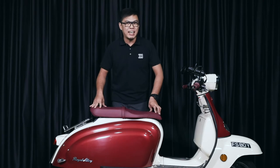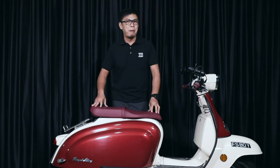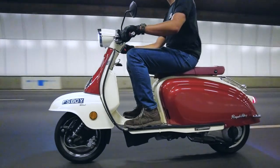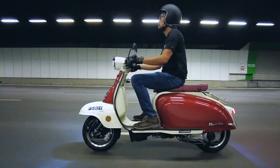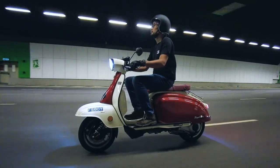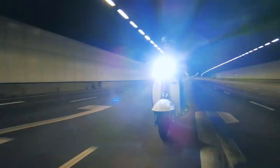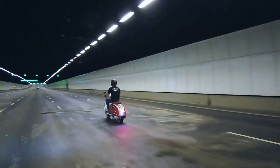For all you belt drive lovers out there, this is belt driven. This all-metal body, 128kg machine packs a 278cc, single cylinder, 4-stroke liquid-cooled engine, producing more than 26hp at 6000rpm.